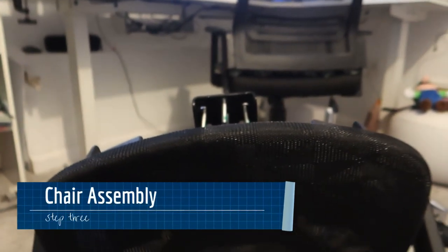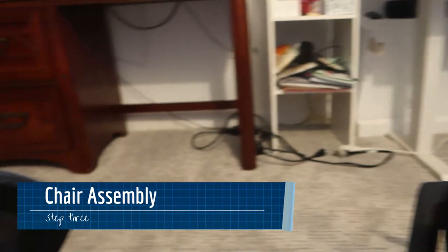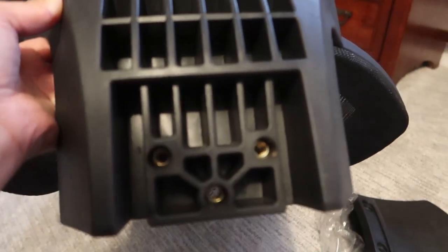We are now moving on to step three, which is the chair assembly. We have to match the holes and screw it in place. I think you need another person to help hold it in place while you screw properly, but I'm going to try to do this by myself.